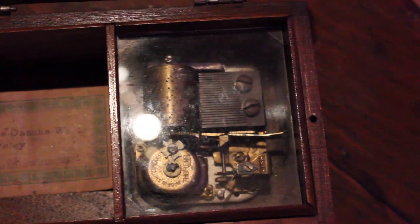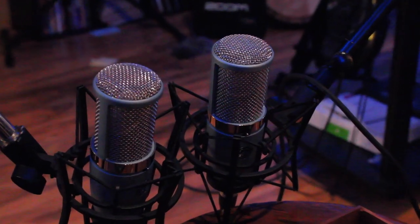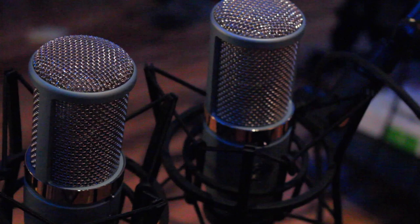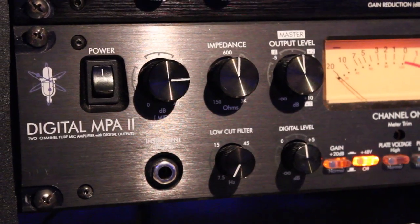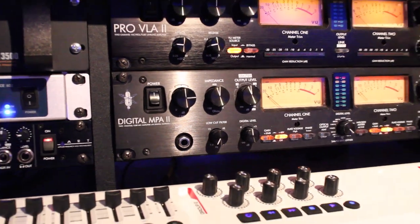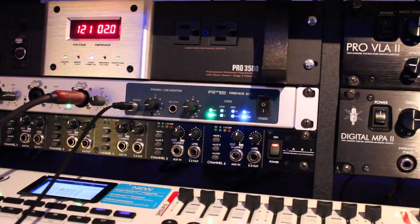To do the recordings, the signal flow will be starting with a stereo pair of AKG Perception 420s, placed approximately 3 inches from the music box. They will be running through an ART MPA2 digital preamplifier, and finally into an RME Fireface 802 interface via AES connection.